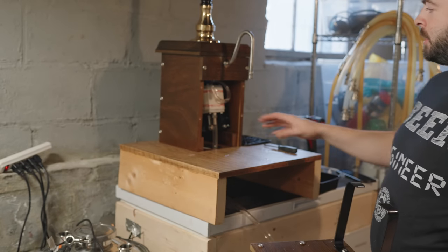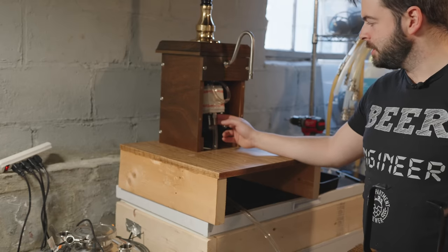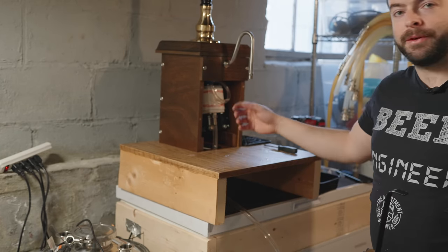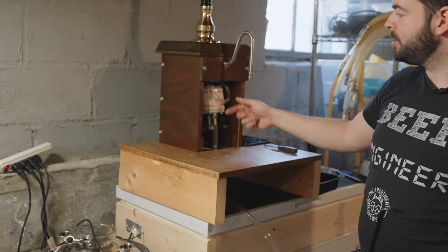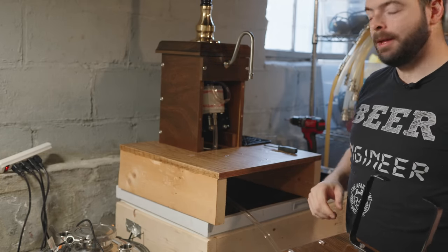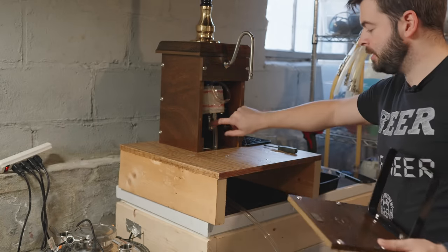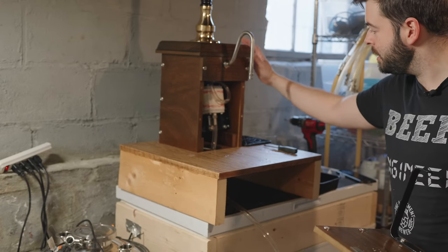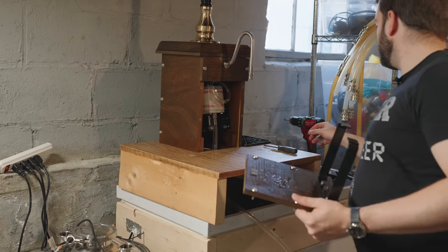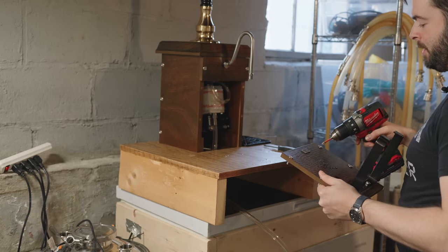The way this thing works essentially is there's a little cylinder in here — in this case a quarter pint cylinder — which fills up with beer and gets compressed by the pump, then pushes it out after a second pump. It's basically just a pneumatic pump. Now I've got the hose hooked up on the inside and that's what will eventually lead to our cask. First I've got to put the front plate back on.